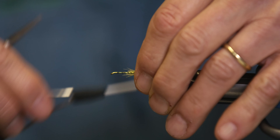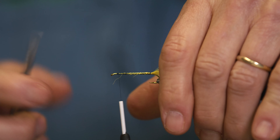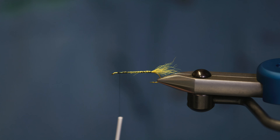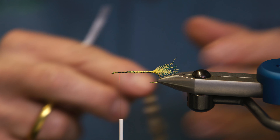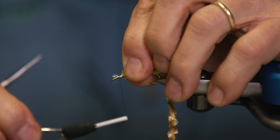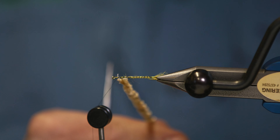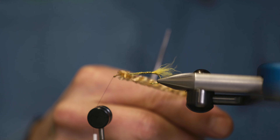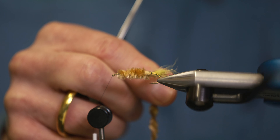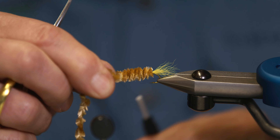We're going to move to the front, covering up all that excess there. The body is beige chenille. We're going to put in two layers, so we're going to start at the front and tie the material in at the front. Use the rotary feature and we're going to go back and forth, meeting back at the head. When we get up to the head, we're just going to tie it off.